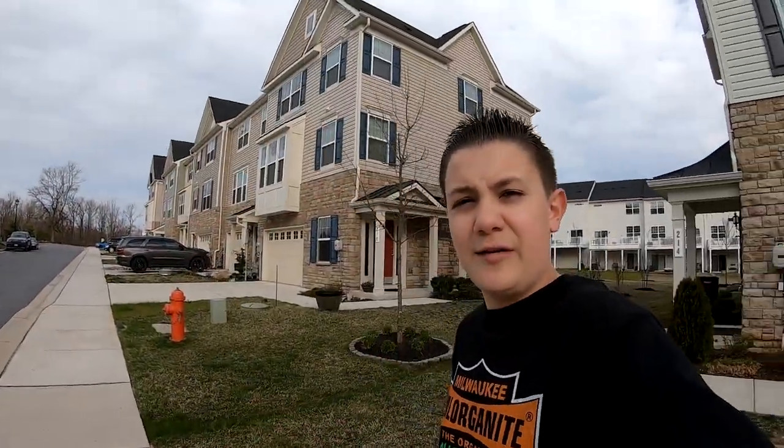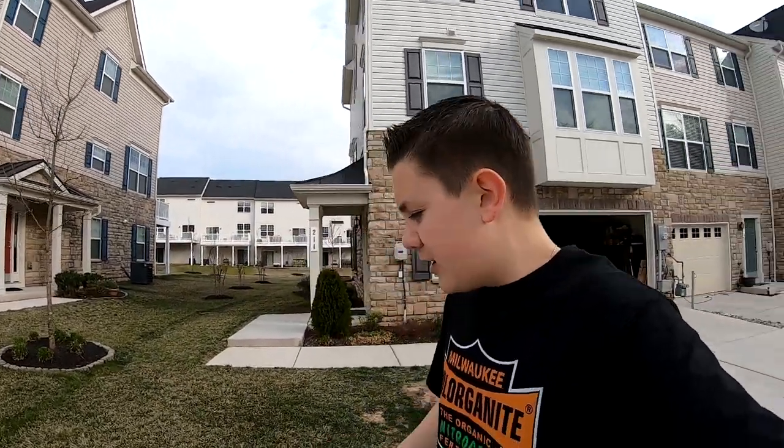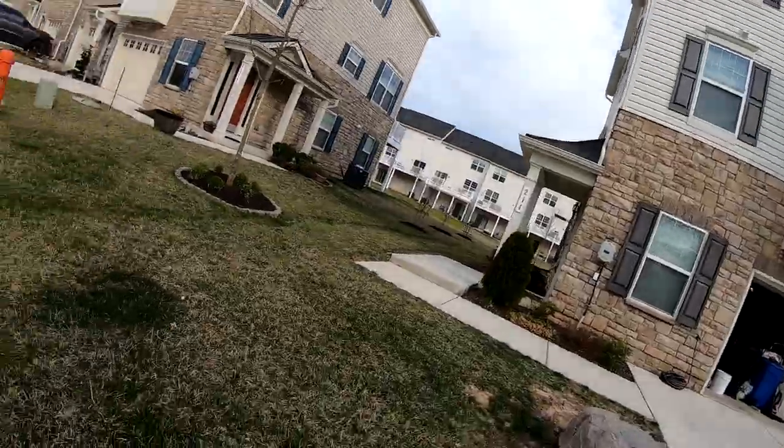Today the soils have warmed up to 57 degrees and are pretty consistent, so we are going to go ahead and throw down the crabgrass fertilizer here. I'll show you the condition of the lawn.